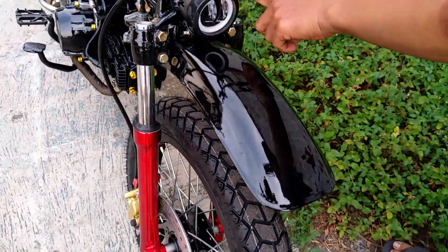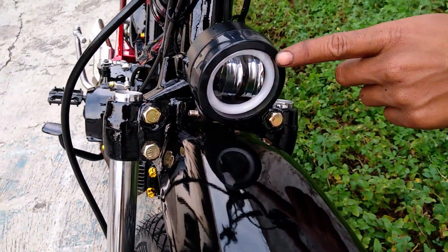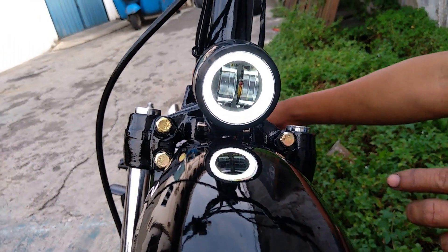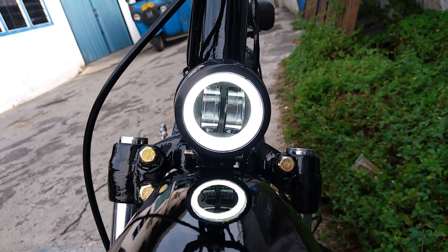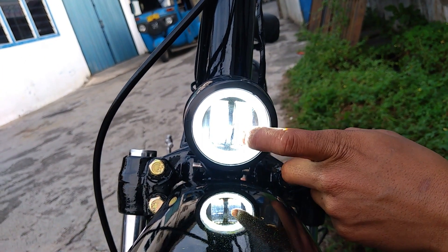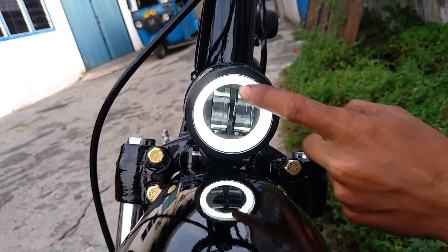Lalu di sini ada lampu. Lampunya sudah menggunakan lampu LED. Jadi kalau pas nyala, di sini ada lingkaran warna putih. Nanti pas dinyalain, tengahnya ini akan menyala, biar cukup terang. Tapi yang ini untuk lampu senja juga.